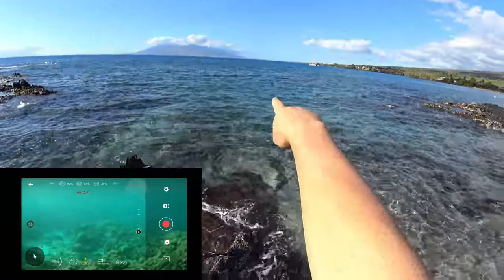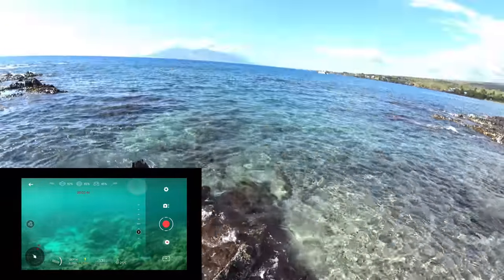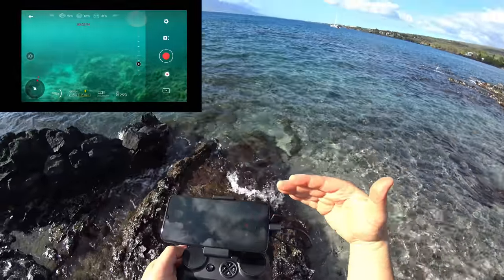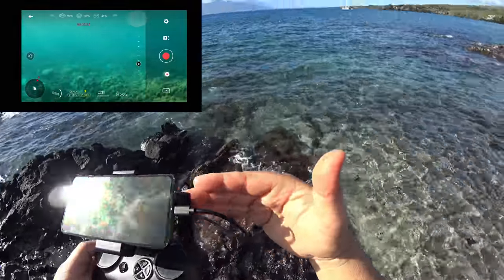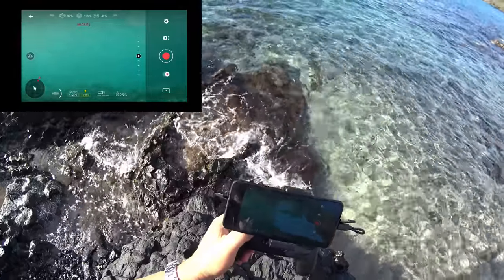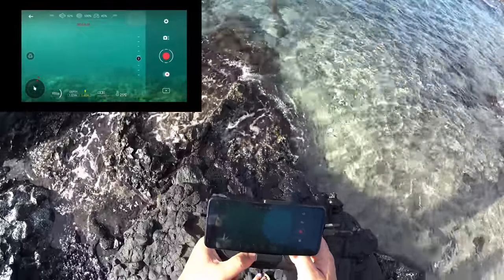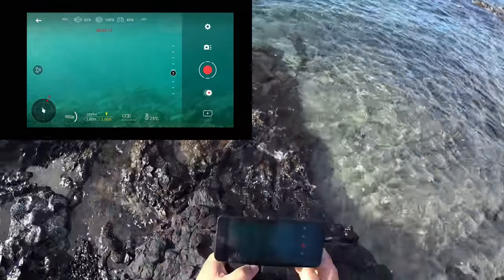That buoy is about a hundred feet away out there now. I'm making sure — if you look at my controller — I'm keeping these antennas as perpendicular as possible to that antenna. So these are straight up, basically pointing the flat side straight to the antenna. It seems like it's doing good aside from that one time we flipped the buoy and it lost connection. So far, so good on the reconnection though — doing very good.